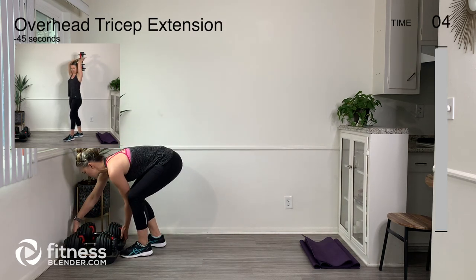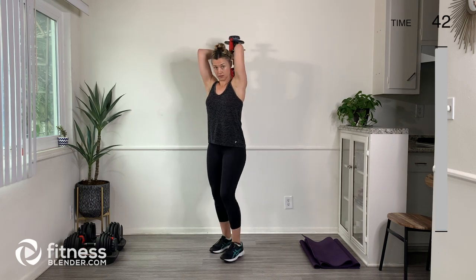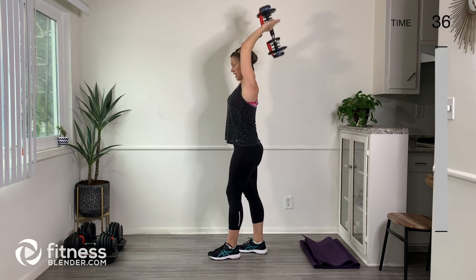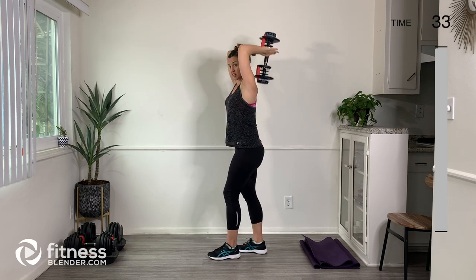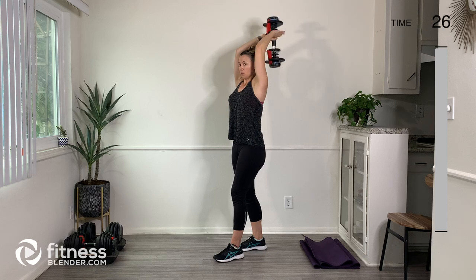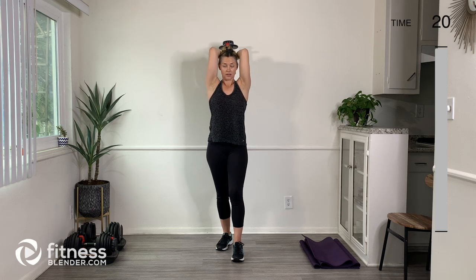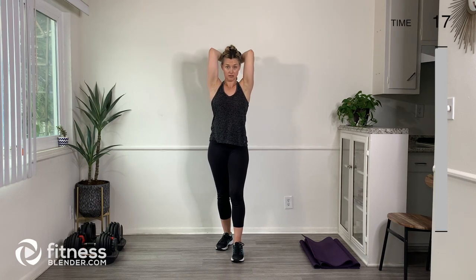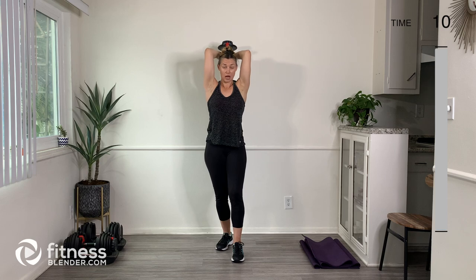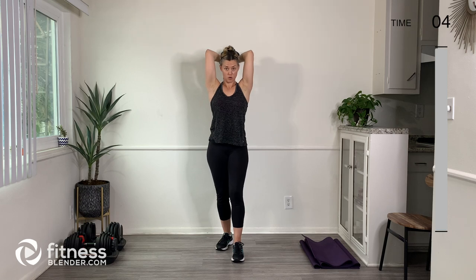Let's switch weights — I'm going to go a little bit heavier. We're going to come overhead and then straight up, down and up. You can stagger your stance here, one foot in front of the other, or you can have your feet parallel. Make sure that your elbows are close to your ears — you don't want them all the way out here. Engage those upper abdominals to pull that rib cage down, and also engage the lower belly as well.